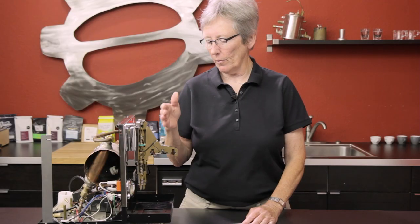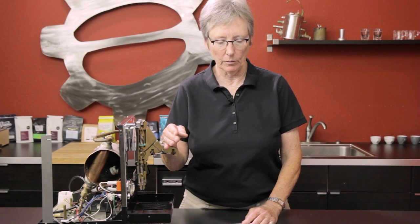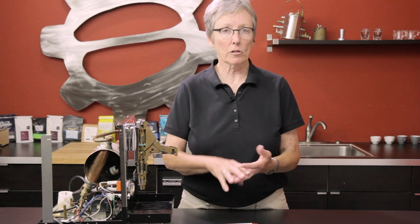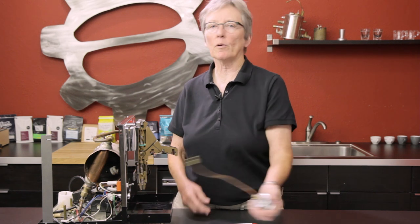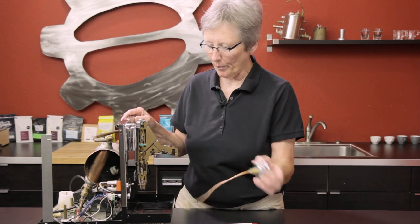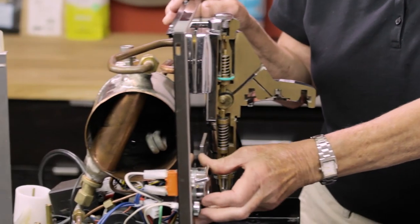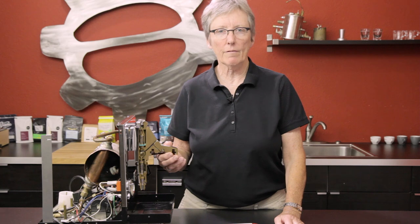Moving forward — you've heard that nine to ten bars at the brew head is what you're looking for to have a really good extraction. That's in conjunction with the temperature in the boiler. This poor machine — look at it, just pieces and parts. The pressure in the boiler, the grounds at the brew head, the holes in the basket — everything makes a difference.